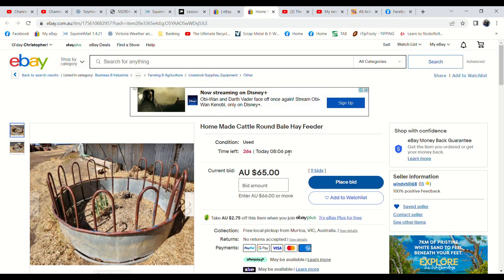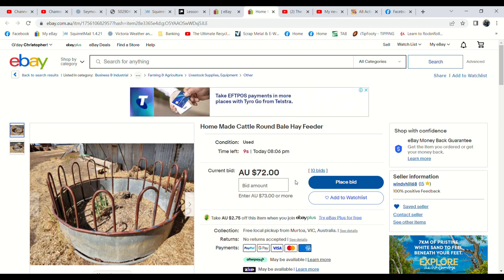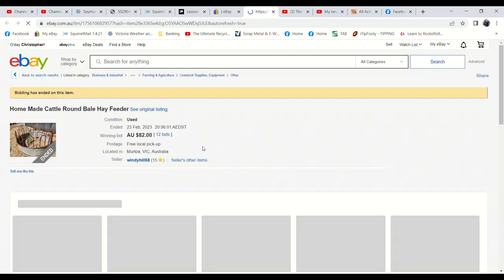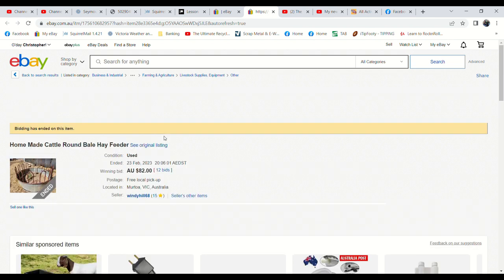At last we have some action! This bale feeder has just been going up in the last 20 seconds — it only had four bids, now it's up to 10 bids. It was at $54 a minute ago, now it's up to $72. Fifteen seconds left, and it had about 86 views. Eight seconds — $72. Any late snipes? Eleven bids, still at $72. Someone put an extra bid on it. $82 — it sold for $82 with 12 bids. Hooray, we've sold something!